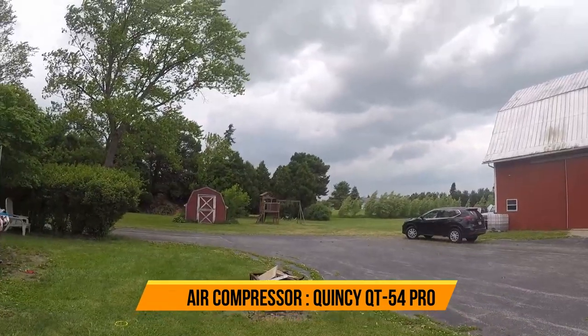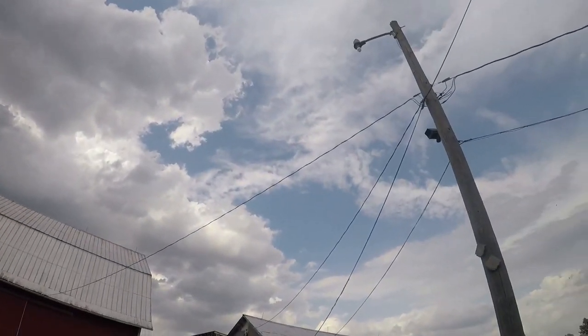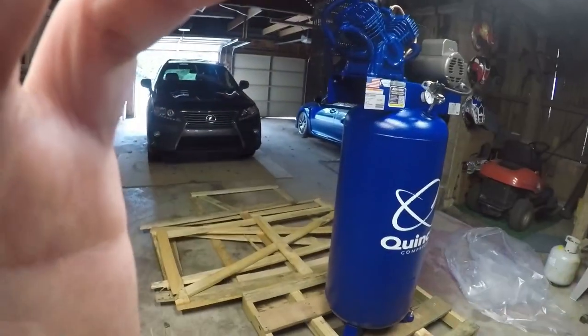Oh man, looks like the storm of the century is coming. What's up YouTube land, just another day in quarantine paradise. I wanted to show you something fresh off the trailer — finally bit the bullet and bought a new air compressor. Got the old Quincy.